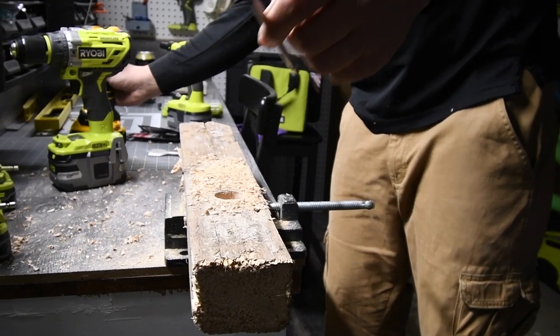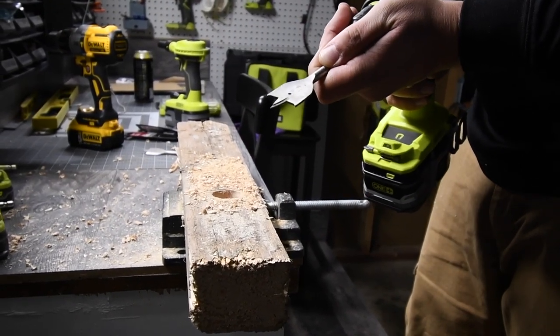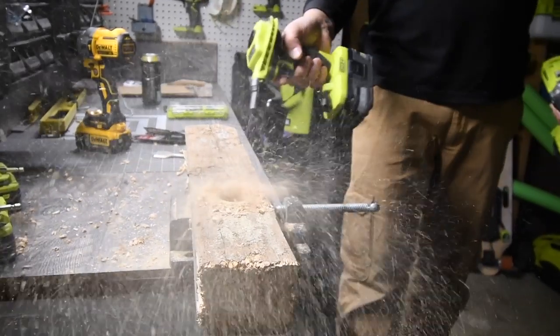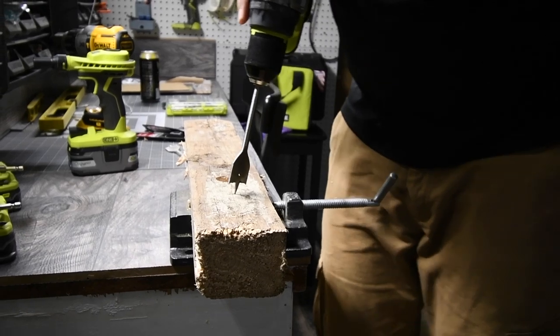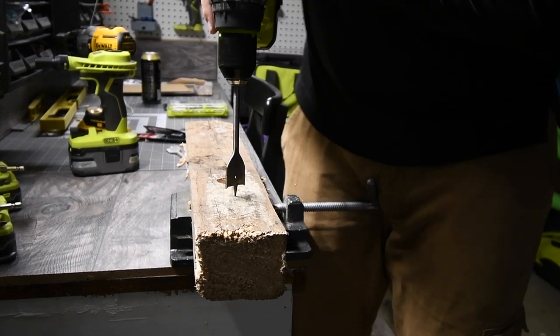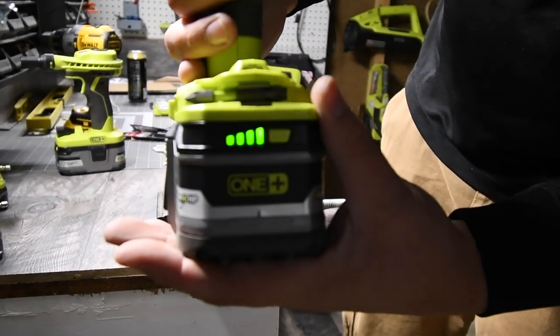Got a brand-new bit, both operating brand new. We're good. That's on drill, speed two. Power is still full.